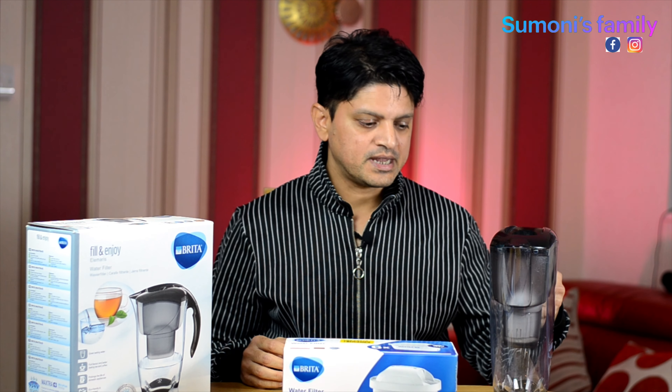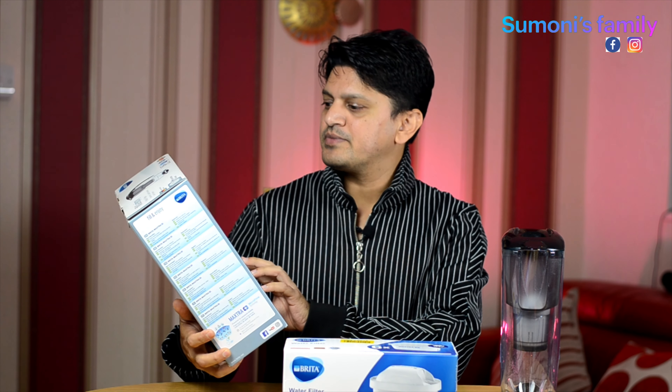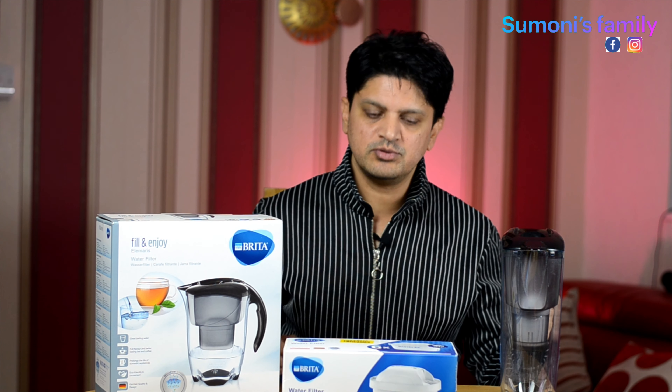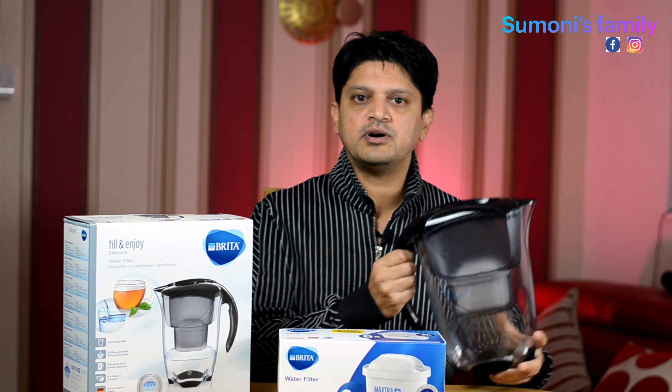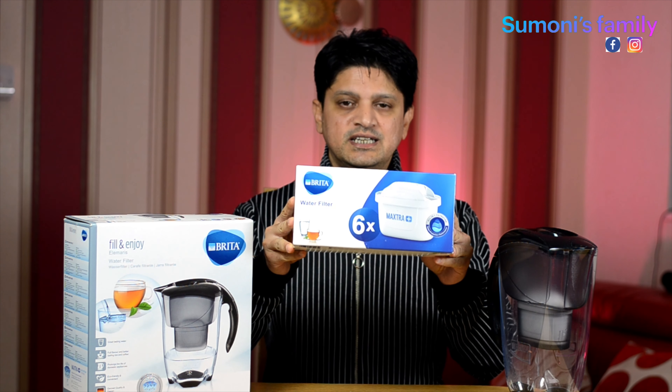I use a filter jug in two ways. We use a filter jug — it's a very good thing. You can buy it on Amazon, there's a link in the description below. It's less than 20 pounds, I believe. After I share the link in the description box, you can buy it from Amazon. It's Brita — Brita is very, very good. We've been using it for a while. It's a good product. The filter cartridges are separate — you buy them and replace them. One cartridge lasts 30 days, and then you replace it with the active filter.